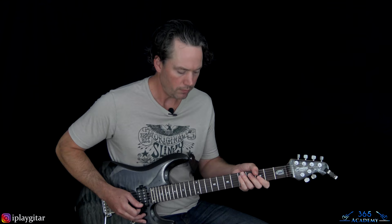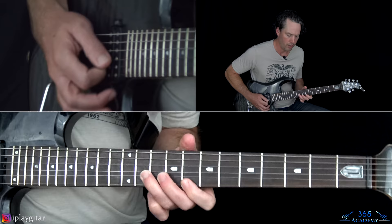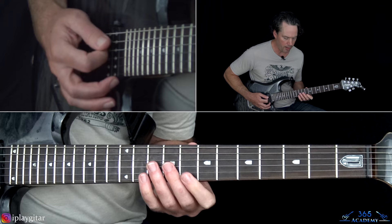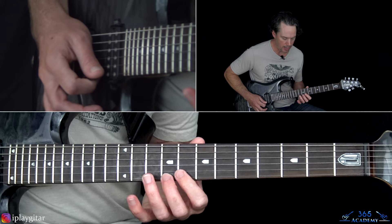Now we have a quick fast lick that's very Eddie-esque. Starting at the 8th fret on the B, go to the 11th fret and bend up a whole step. Then play 8, rake into the high E string at the 8th fret, then 9, 11, pull off to 9.